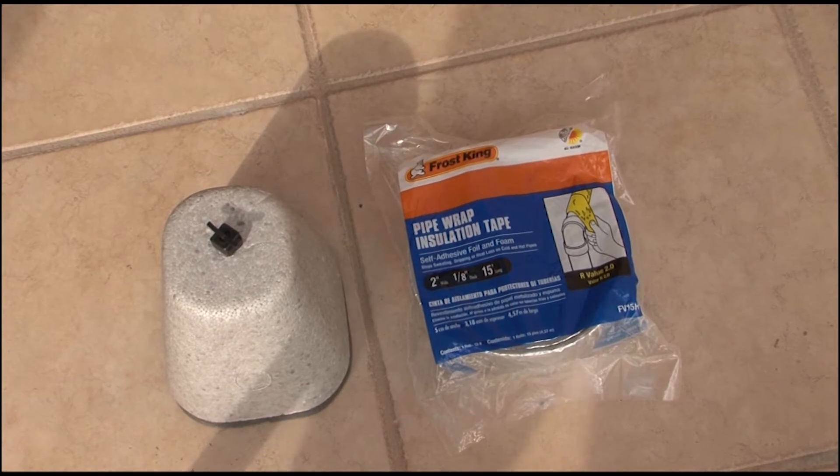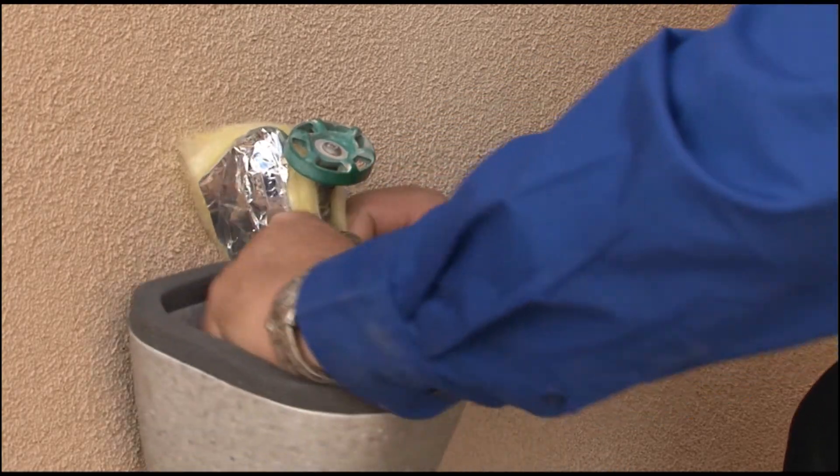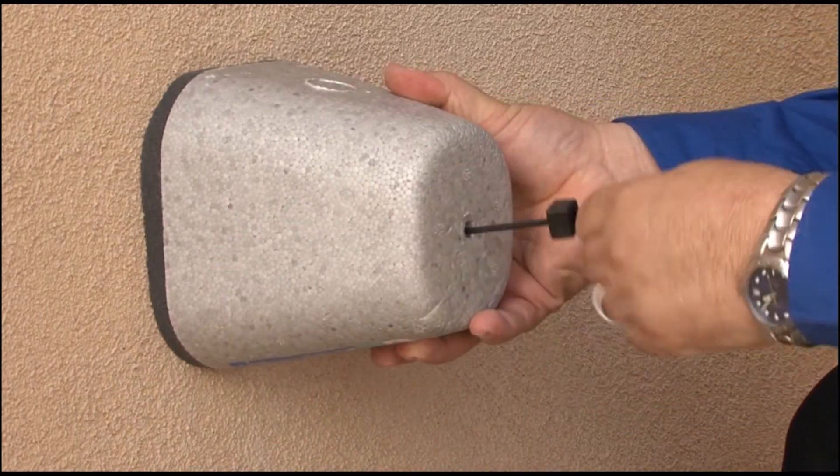Here are some simple tips on how to take care of your plumbing in your home. You can purchase insulated protectors for your outside faucets and pipes. They can save you major headaches and money by preventing your pipes from freezing and bursting.